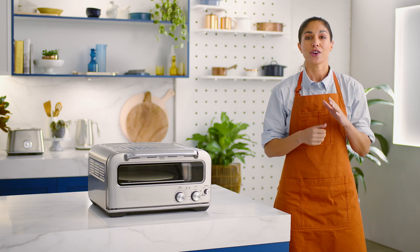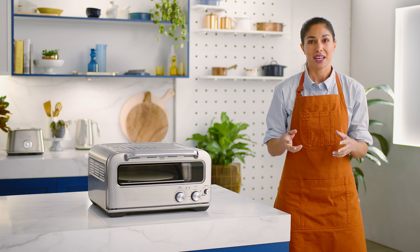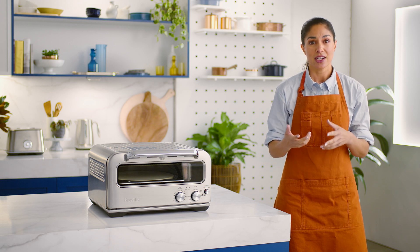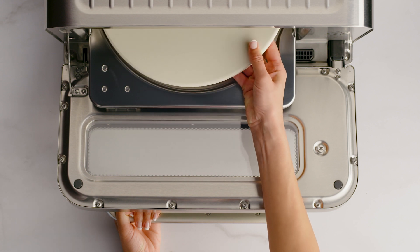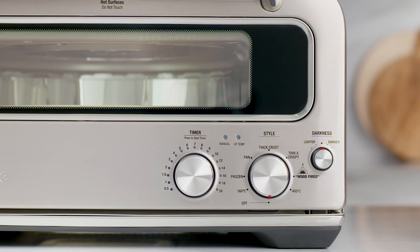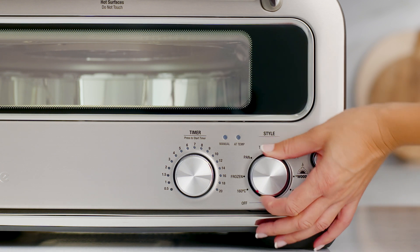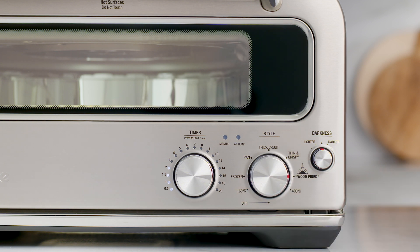Now, the recommended cook time for the wood-fired setting is two minutes — pretty quick. But before you get your pizza base ready, you'll want to preheat the oven. Insert the pizza stone into the oven cavity. Turn the style dial to the wood-fired setting. The time dial lights will illuminate with the recommended time for the setting.